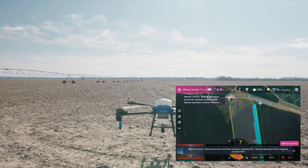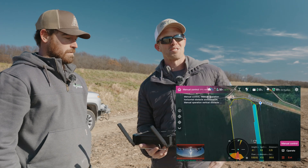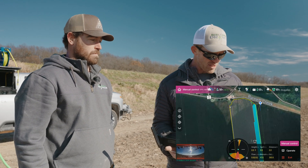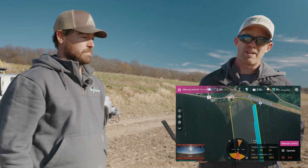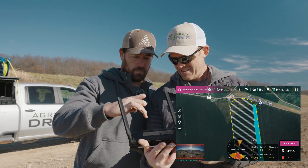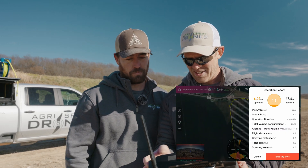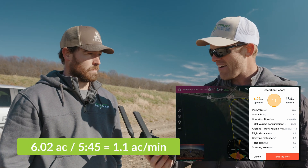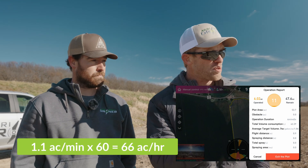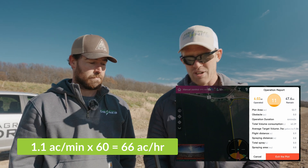I'm going to go ahead and check our takeoff-to-takeoff time. That was about five and a half minutes — we covered 6.02 acres. Six acres in about five minutes and 40 seconds. That's over an acre a minute. That is true takeoff-to-takeoff time on an actual field we'll be spraying. 60 acres an hour.